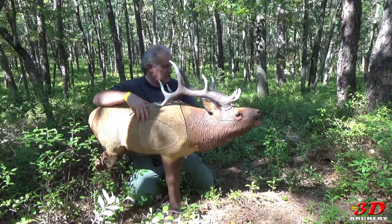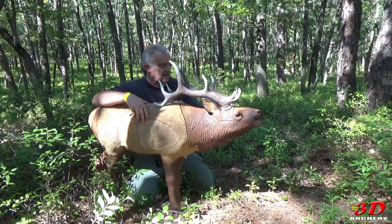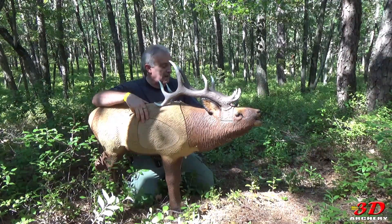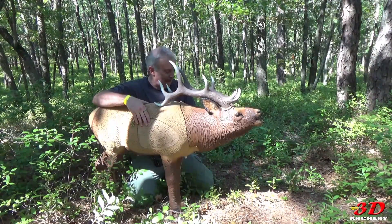It simulates a 600-pound bull elk when taken at 20 yards — it's equivalent to a 60-yard shot. It claims it has real-life sculptured features, a solid FX foam body, and a solid signature foam replaceable insert. It is compound and crossbow compatible.